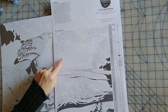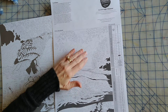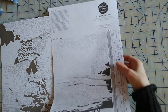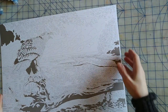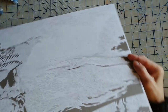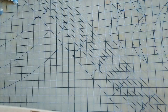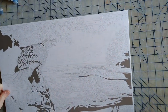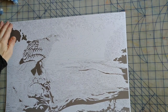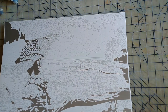One thing I noticed right off the bat is the dotted lines in the chart, which means you want to blend the colors into each other to give it a softened look. I also noticed the canvas looks a bit warped — similar to my last Dimensions kit but not quite as bad. It doesn't lay completely flat, it's got a little wobble to it, but it's not a big issue since it's going to be framed anyway.